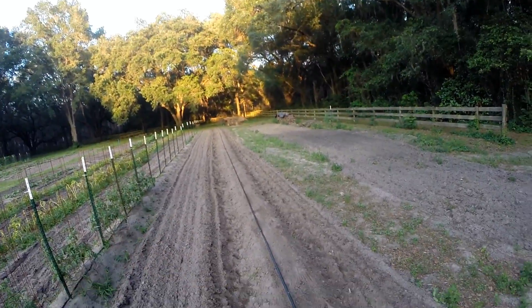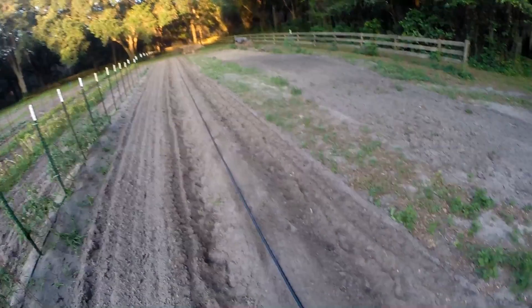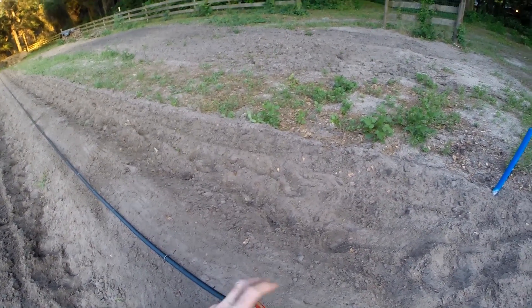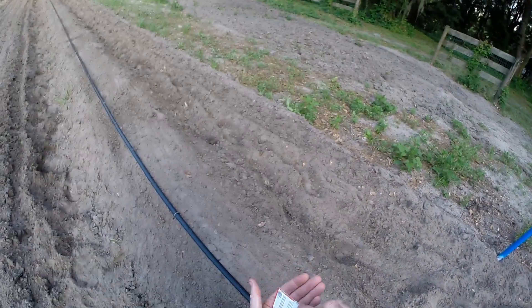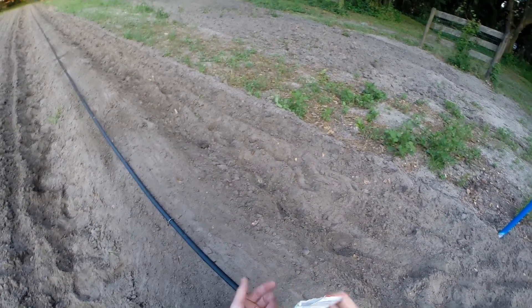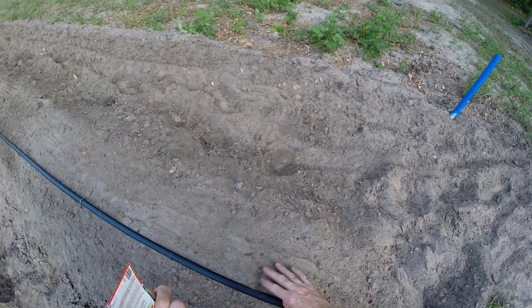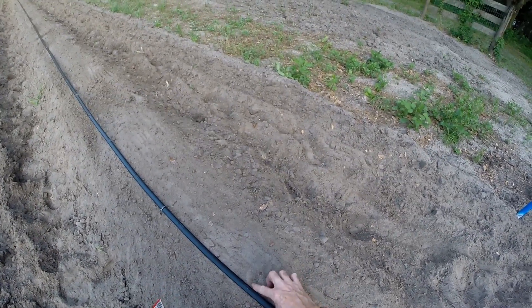So I got my row, got my irrigation set up. I got drip emitters 12 inches apart, and so what I'm going to do is plant a seed right where every drip emitter is, just like that.